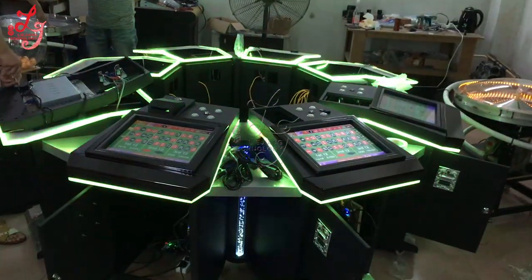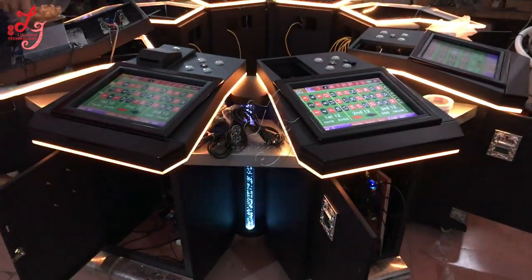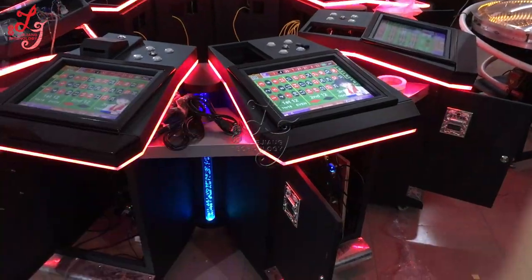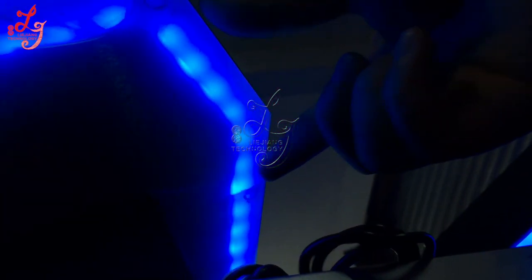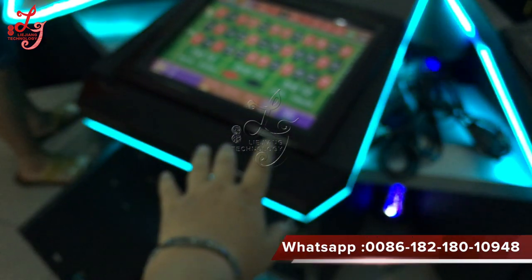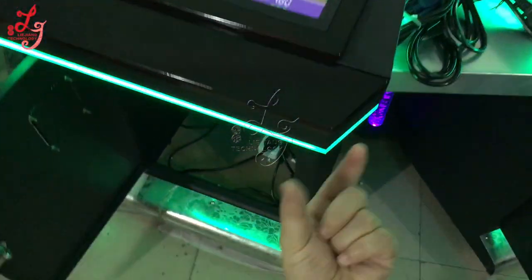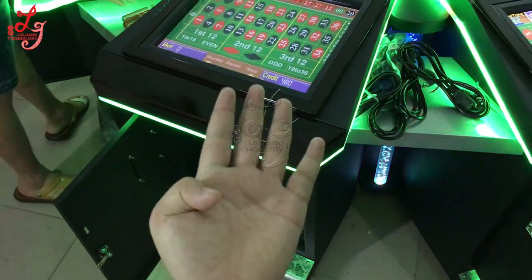Hi, this is Chris. This is an 8-player roulette machine. We are teaching you how to change the touch panel and how to change the sequence if one of the screens is broken. You can see here and here — two screws on each side. There are two screws on top and two on the downside, so four screws total at each side.